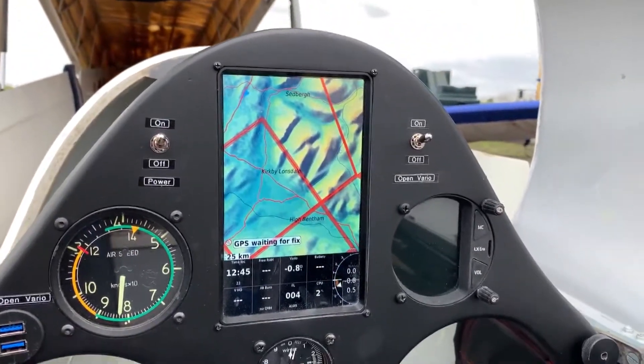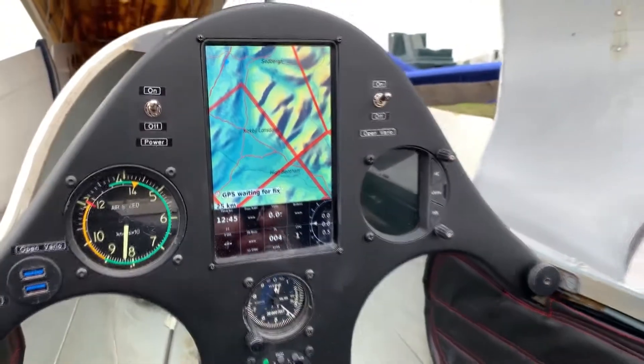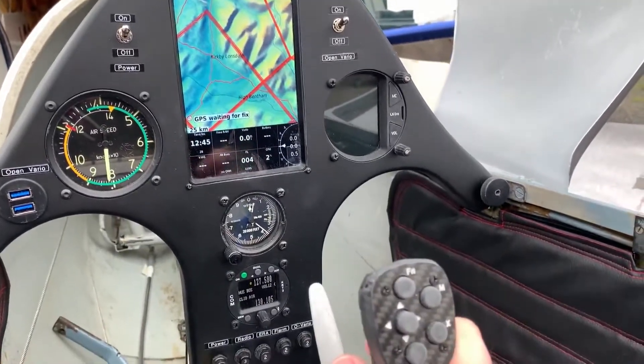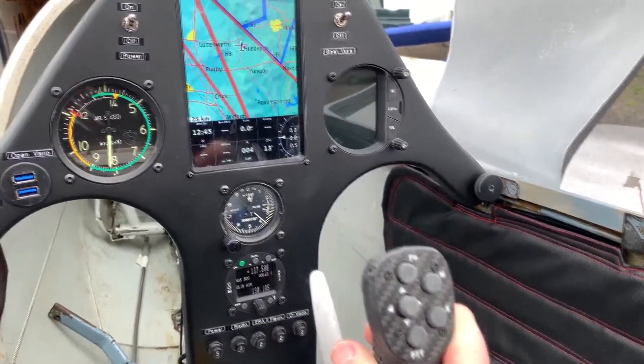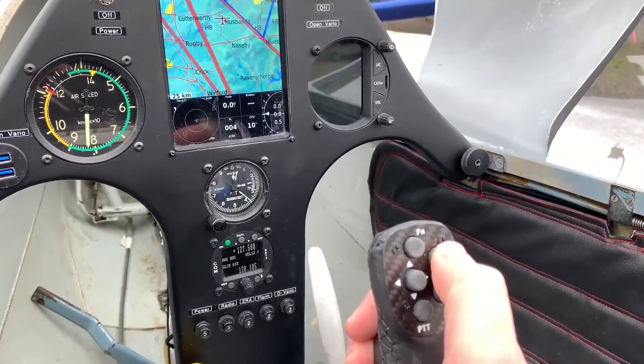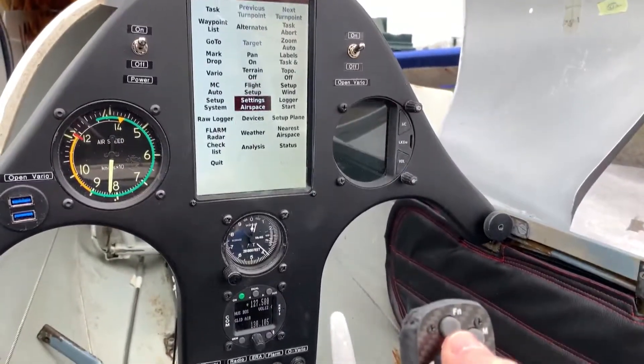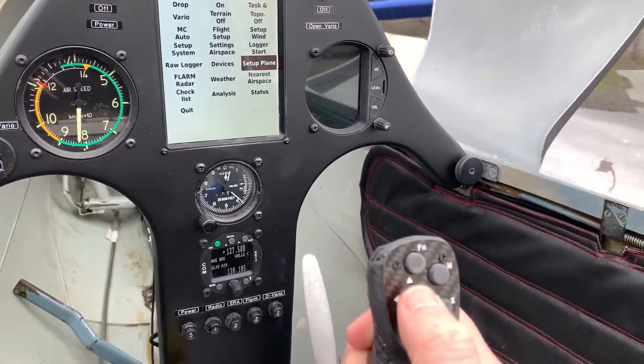It's waiting for a GPS fix, so give that a second and then it will locate where it is. One thing I haven't recorded yet - I'm going to do in a future video - is just to go through the Open Vario settings and actually customise it how I'd like to use it.